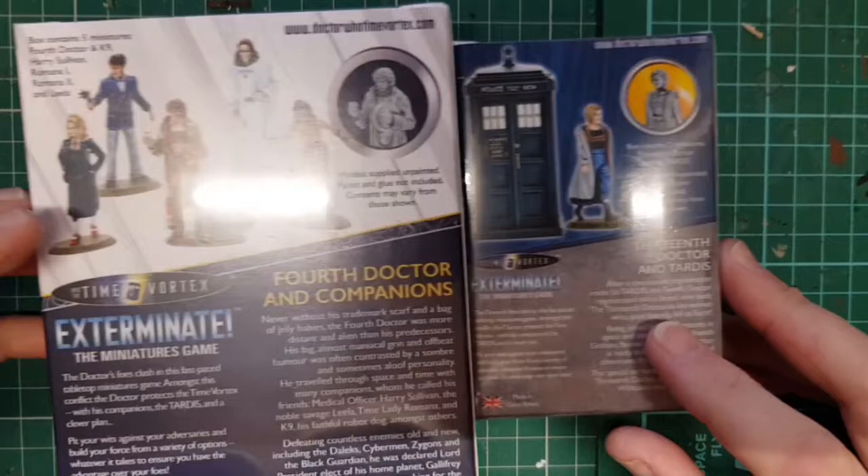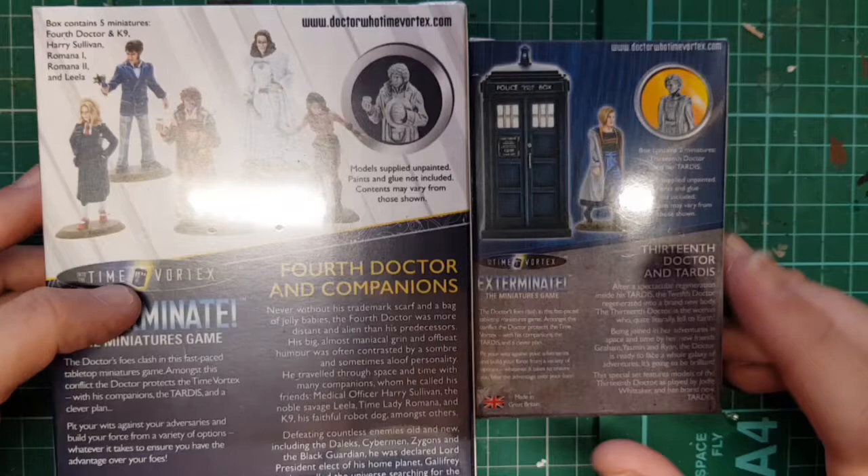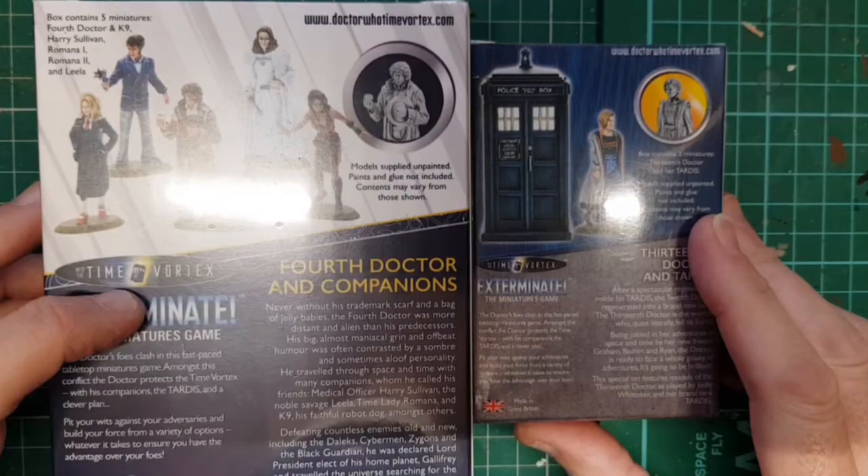In the 4th Doctor kit you get the 4th Doctor, K9, Harry Sullivan, Leela, Romana 1, and Romana 2. And in the 13th Doctor kit you get the 13th Doctor plus a resin TARDIS. So we shall open these and see what we get.